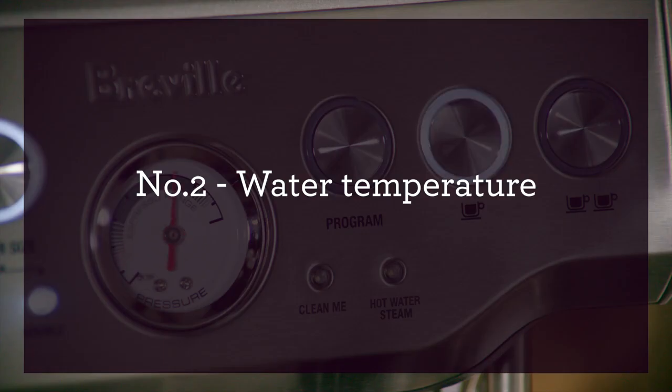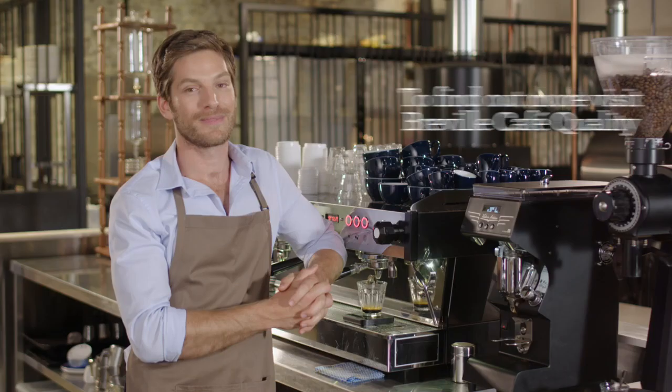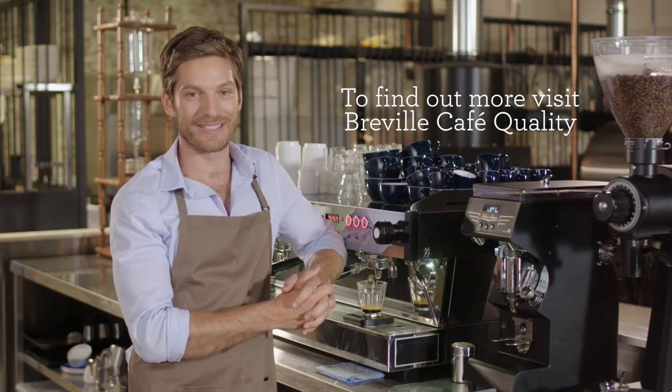If you are looking for cafe quality coffee at home, then you should check out the Breville espresso range. To find out more, visit Breville Cafe Quality.